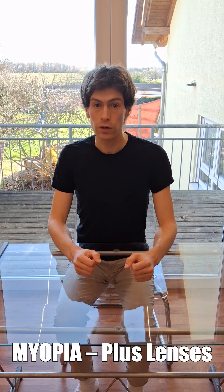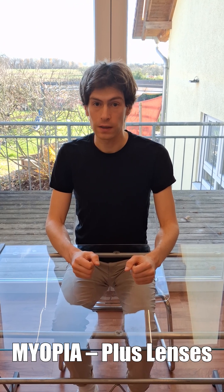Hello, my name is Karl Söhne and this account has the goal to achieve the best possible eyesight. Many people are myopic, meaning that the eyes are too long. So we are going to research if there is a way to shorten the eyes.